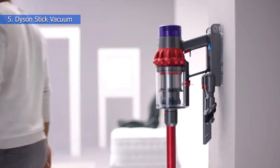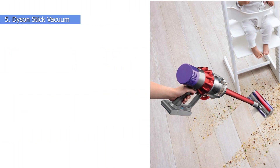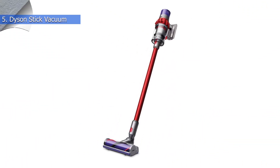Always worried about running out of charge in between cleaning? Don't worry — this model has a runtime of up to 60 minutes when used with non-motorized heads, and it comes with a docking station to always maintain power.